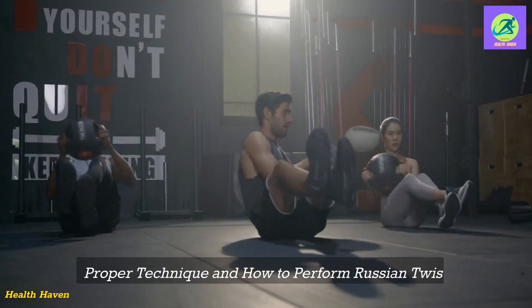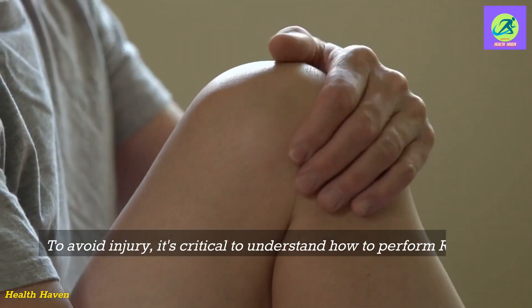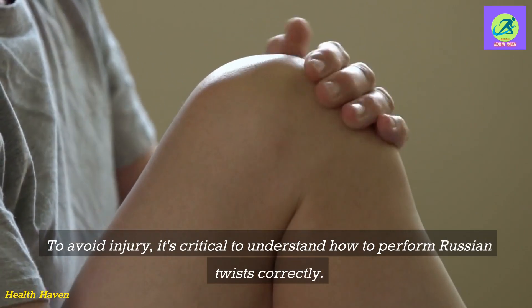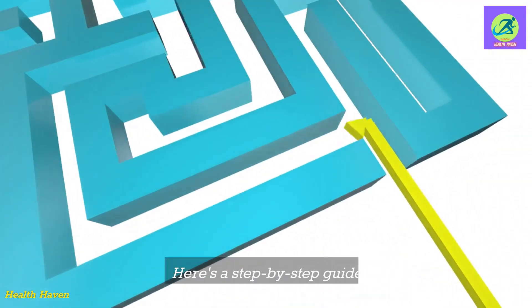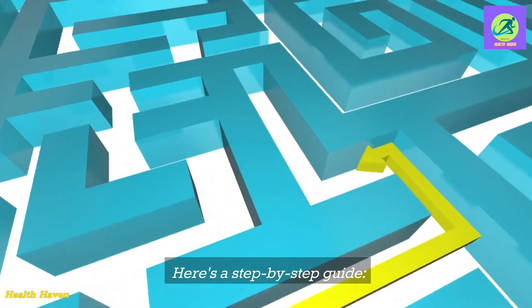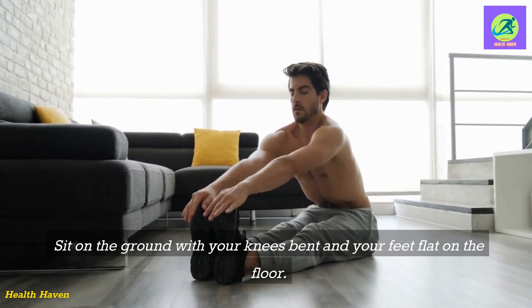Proper Technique and How to Perform Russian Twists. To avoid injury, it's critical to understand how to perform Russian twists correctly. Here's a step-by-step guide. Sit on the ground with your knees bent and your feet flat on the floor.